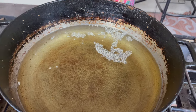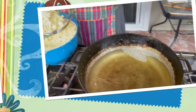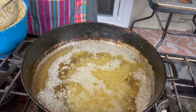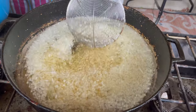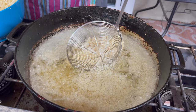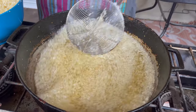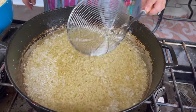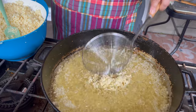You have to put the garlic in slowly, or else it will bubble up and the oil will pop. You don't want to overload it with garlic. You have to make sure there's some space for them to fry.